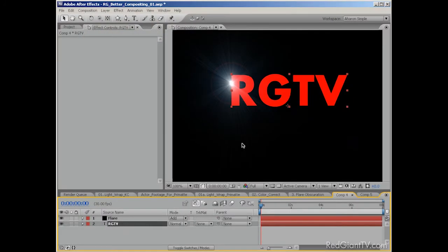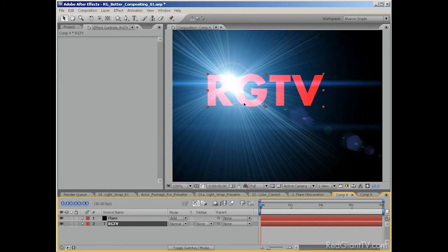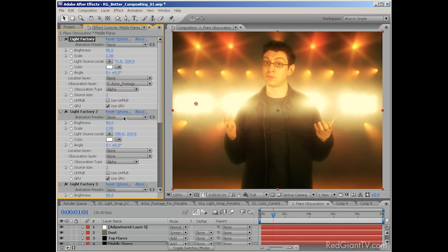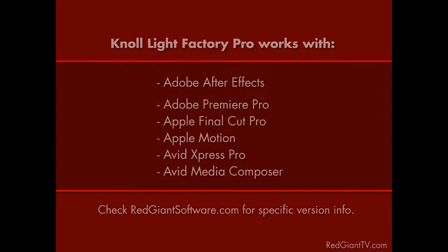No Light Factory has a ton of fully customizable presets for creating lens flares — there's no limit on the variation in look you can create. The feature I want to talk about is called Obscuration Layer, and it allows you to use the alpha channel of a layer to block the lens flare. In other words, when the object passes in front of a lens flare, it dims or completely disappears the way it would in real life. So in this project, where the subject is standing in front of a virtual backdrop I created in After Effects, I've added in lens flares with No Light Factory and set each flare to use the actor footage as the Obscuration Layer. Now when the actor passes in front of the flare, it dims or disappears. No Light Factory runs in After Effects, Premiere Pro, Apple Final Cut Pro, Motion, and Avid Express and Media Composer — same deal as before for host applications.